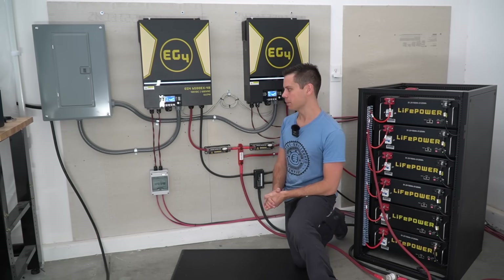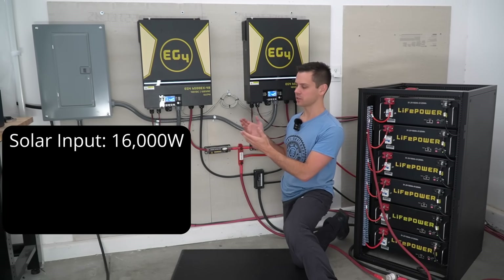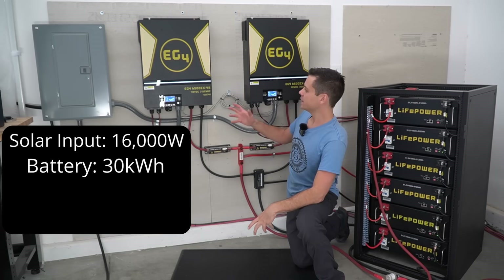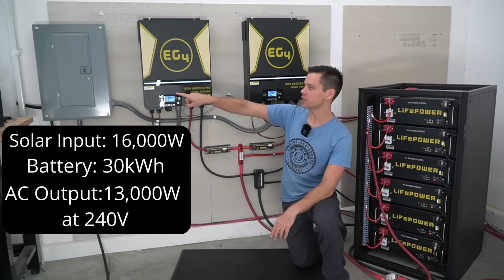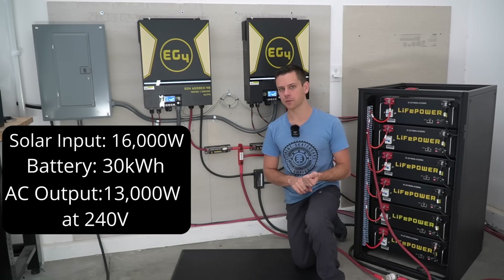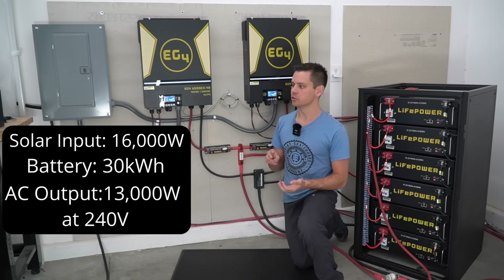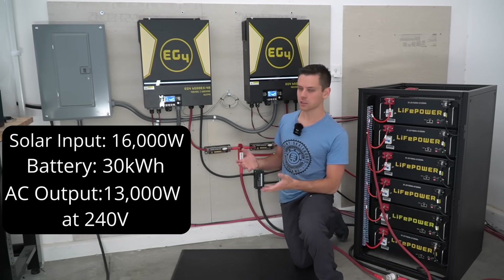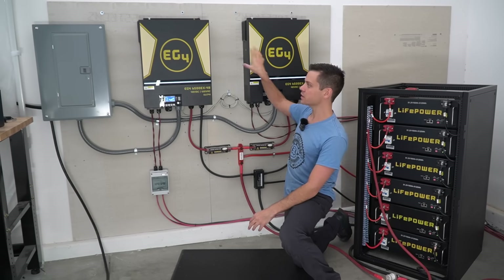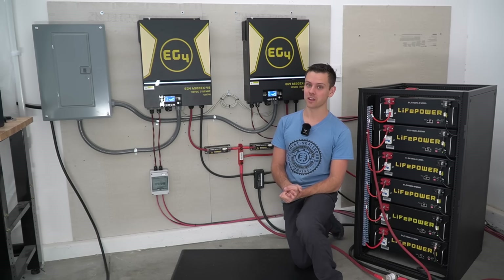First let's talk about what this system can power. The PV input — how many solar panels you can connect — is 16,000 watts. The storage capacity of this whole rack is 30 kilowatt hours, and the AC output of these two units at that load center is 13,000 watts at 240 volts. With that much power you can back up your house with a transfer switch, charge electric vehicles like a Tesla, do 240-volt bitcoin mining, or power pretty much whatever you wish. If this is not enough power, you can make it even bigger — you can put six of these units together and get 39 kilowatts of AC output at 240 volts.